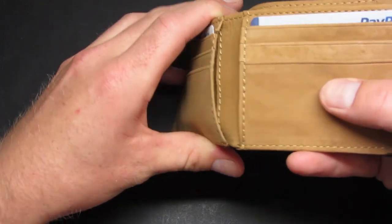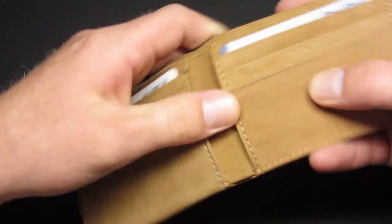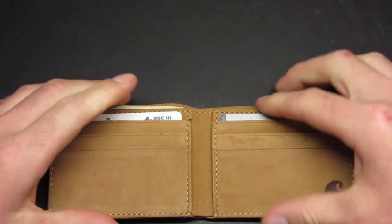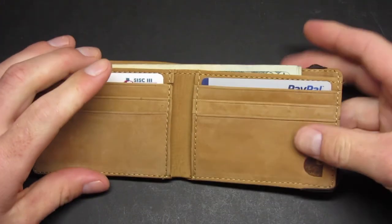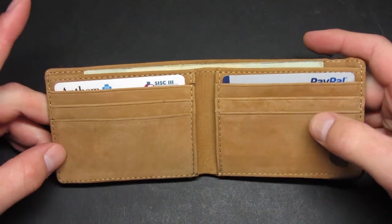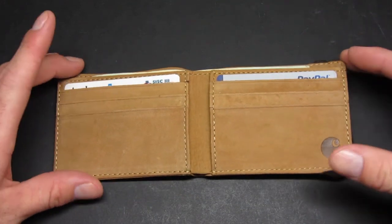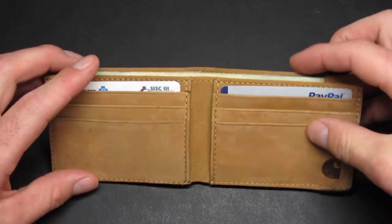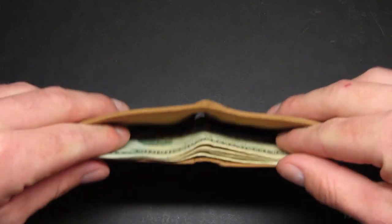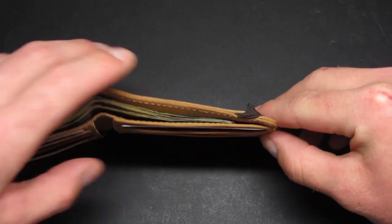There is also an inside pocket on each side lined with canvas, one on each side. It gives you enough room to put an extra card — debit card, credit card, medical card, or some cash. They're basically the same size as, actually a little bigger than, your standard debit or credit card. There's plenty of room to keep your cash — I've got just a little bit of cash in there, but you can see the space left over on the side.